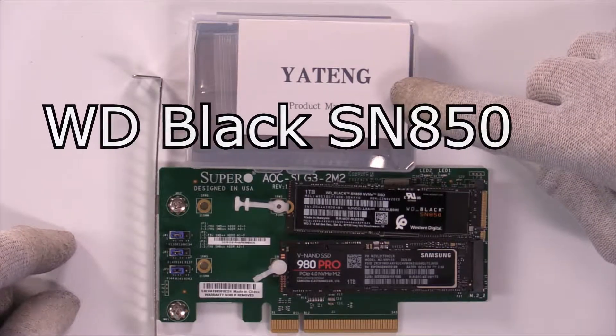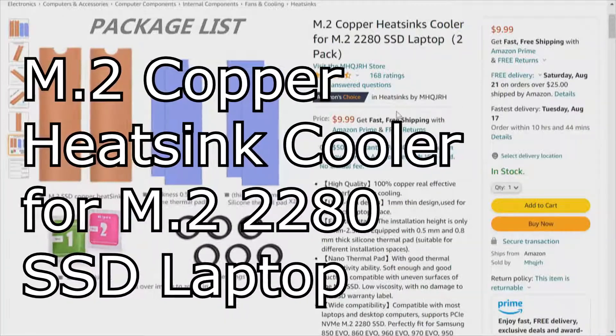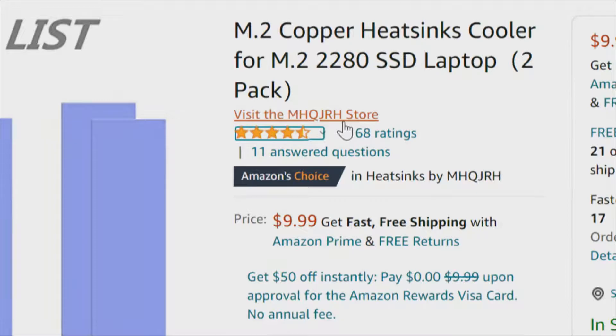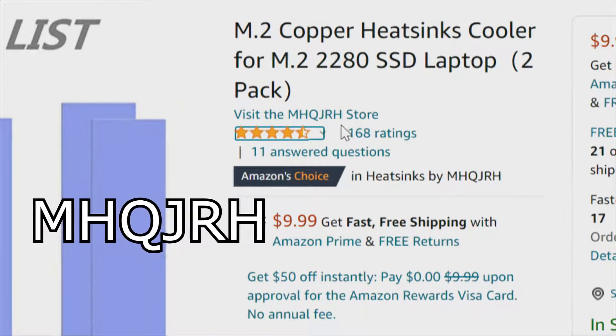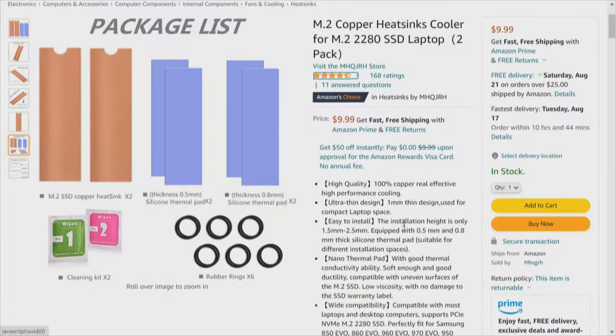This product that says Ye Tang is this product, the M.2 Copper. One of the heat sinks we've already looked at is MHQJRH — just wanted to point that out. They've outlined 100% Copper, real effective and high performance. As some of you have mentioned about the properties of the different materials, I want to save all that for the summation.